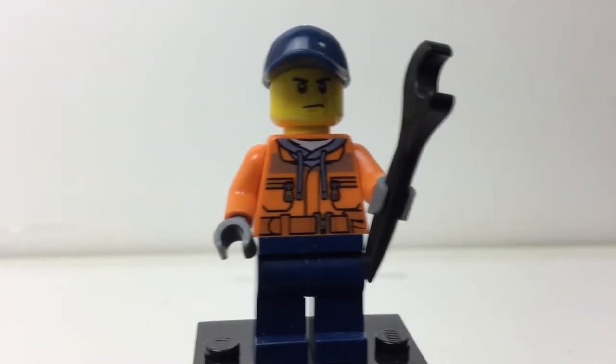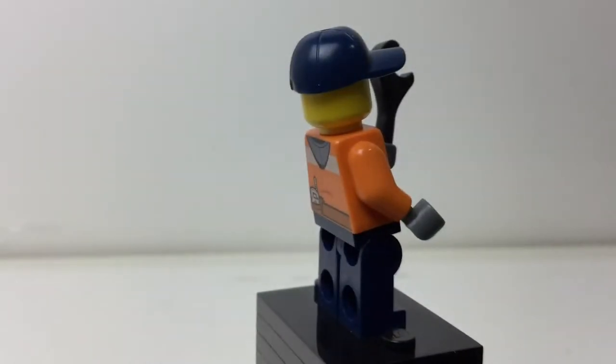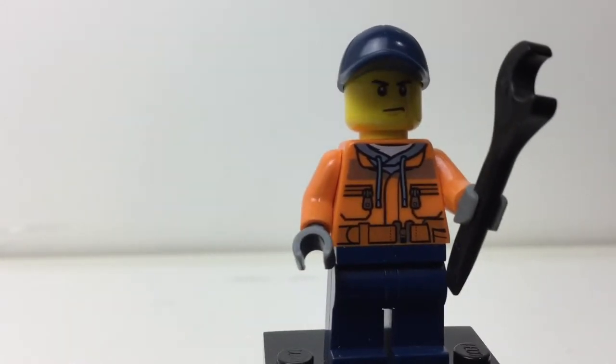Oddly enough, my favorite figure in the set is just a regular worker guy. He has no leg printing, but he still has a pretty good torso print which I think makes up for that. I like that torso printing a lot — it's the kind you could use with anything. The wrench is an okay accessory. It's nice to get that hat piece, even though it's a common one. So yeah, this is my favorite, though I still wish we had better figures overall.